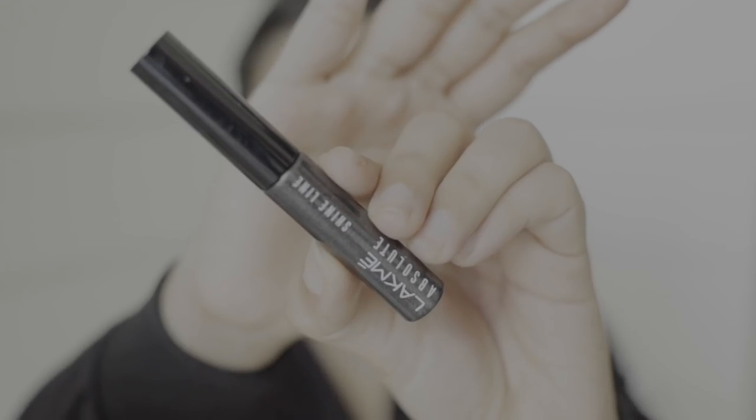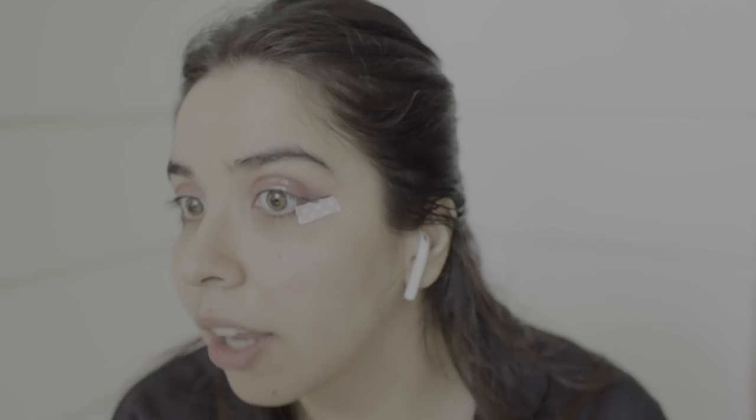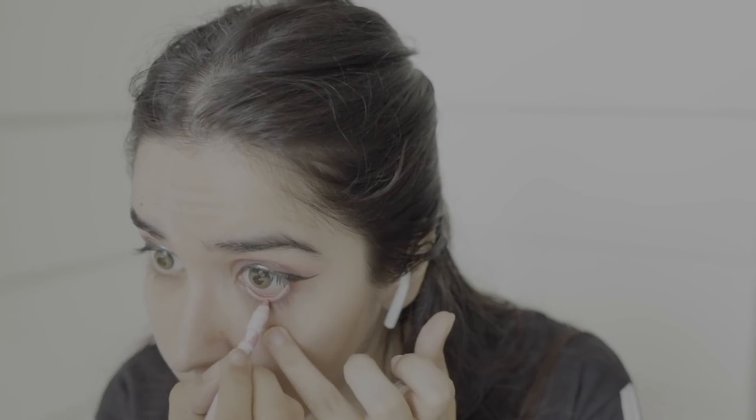I'll link all the products I'm using in the description box below so if you want to use anything you can go check it out. Now I feel like the liquid glitter is set in, so we can start with eyeliner. I'm going in with this eyeliner. I'm going to win today because I want all the drama today — only in the makeup. One of my favourite ranges from Lakme is the Gelato Kohl. Getting on to the base — first, colour correcting the under eyes, because vlogmas was not easy.